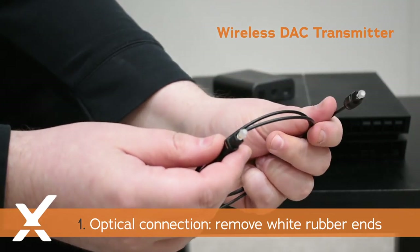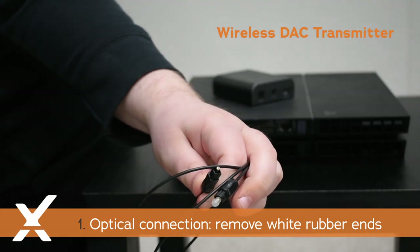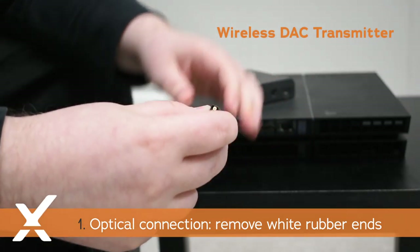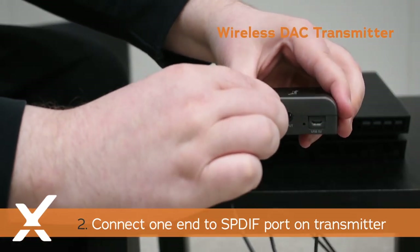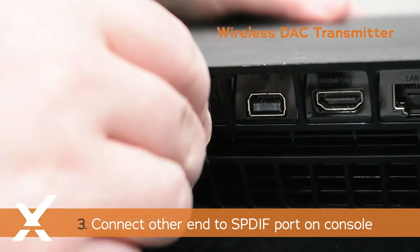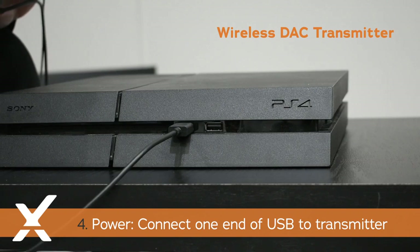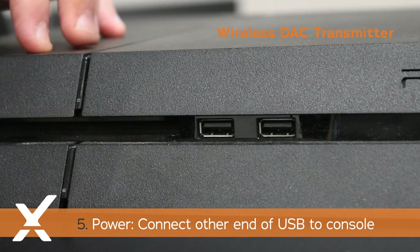For an optical connection, remove the white rubber ends of the cable. Connect one end to the SPDIF port on the transmitter, and then connect the other end to the back of your console, also labeled SPDIF.